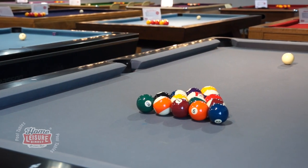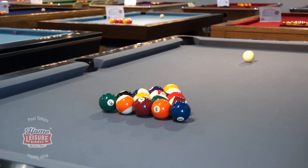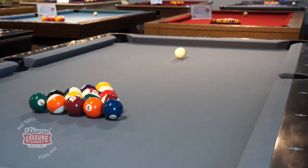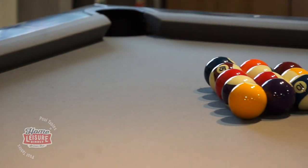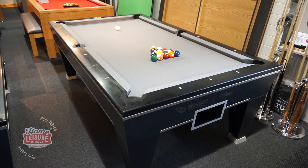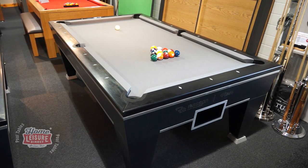The table slate is precision made, sanded and cut to a tolerance of less than 0.1 of a millimeter, and is covered in one of many different cloth choices. In this case, the Viper is fitted with an American Silver Cinemus cloth, though you are free to choose from any number of other top grade American cloths.